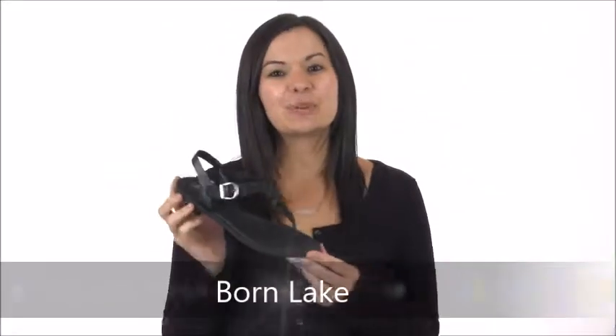Hi guys, it's Cammie with Dodge Shoe Company and I have your go-to for the summer, the Bourne Lake. This simple sandal has just enough detail to take it to the next level.